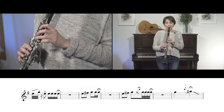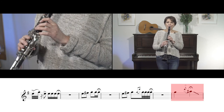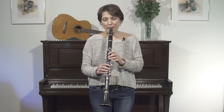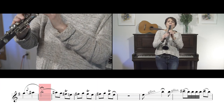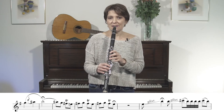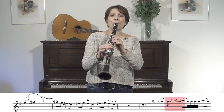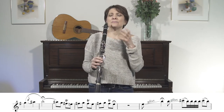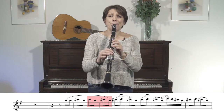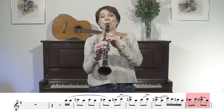Moving just stepwise to the G, crafting on a laughing-crying sound, some trills and cracks — the playing has to have tremendous longing in it. And a little turnaround.